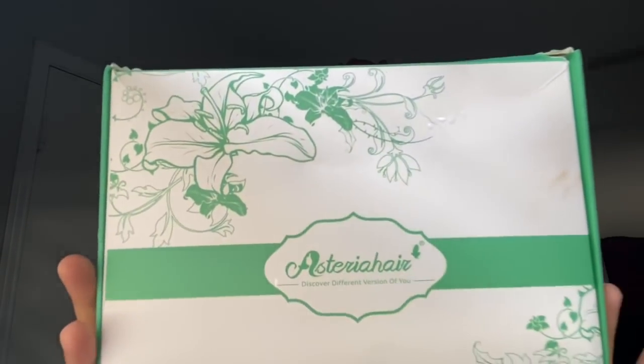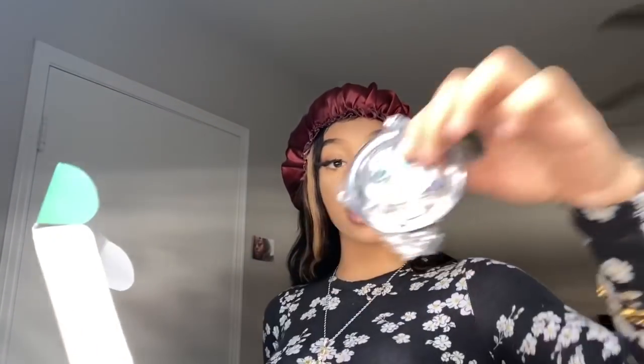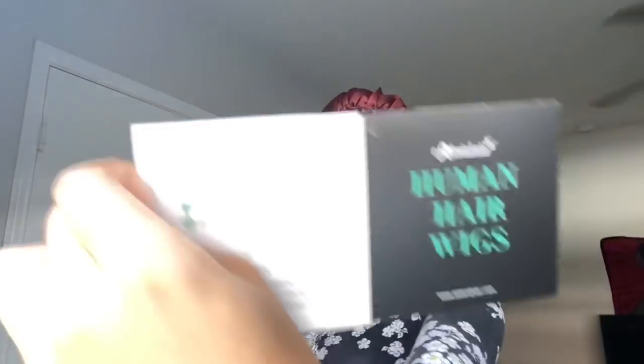Today I'll be working with an awesome brand called Asteria Hair. The hair came in this green and white box with little drawings on the front, which is so pretty. They sent me a whole bunch of goodies — Asteria Hair lashes, which are looking cute, an Asteria hairband for laying your lace down, a pack of wig caps, and a pamphlet covering everything you need to know about their hair.